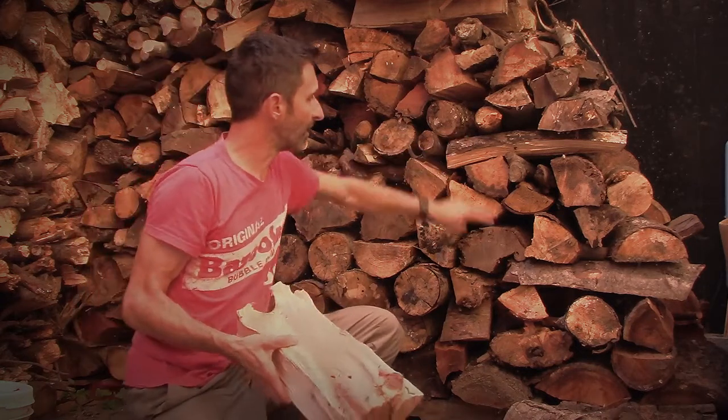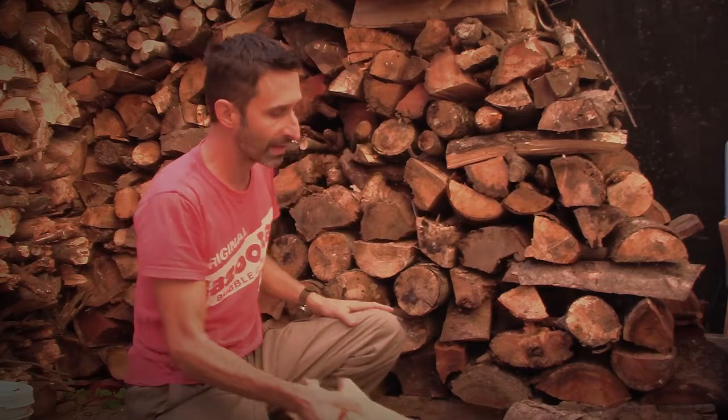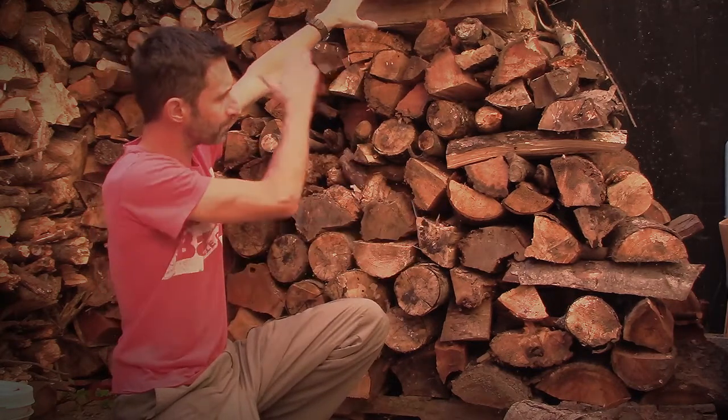The split and branched pieces are really handy to keep the pile from falling out to the sides, letting you get it a little more vertical. You can get it pretty close to perfectly vertical, but I've got a slight slope here just to make it that extra bit safer.